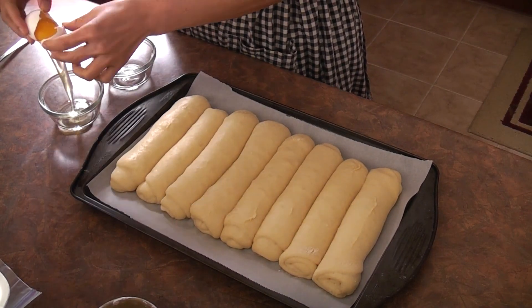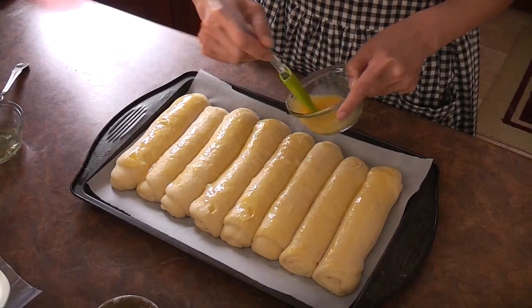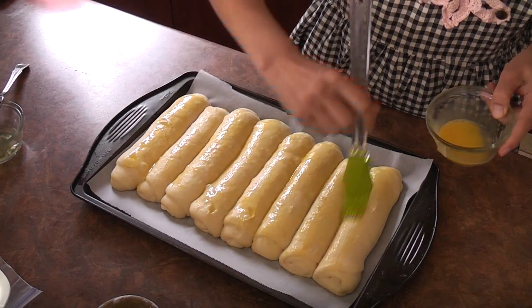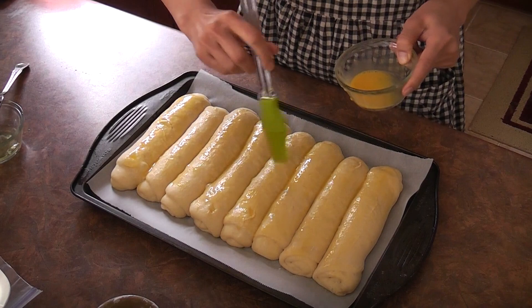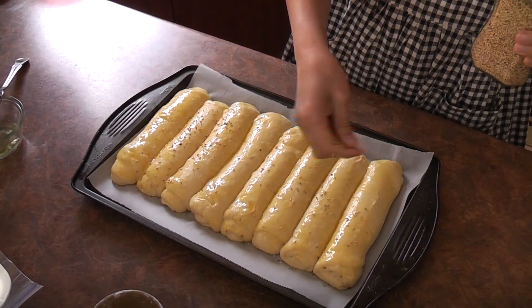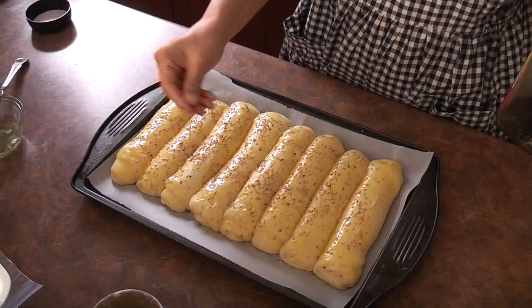Separate the yolk and white, beat the yolk, and very gently brush the top of the dough with the egg wash. Sprinkle some white and black sesame on top.